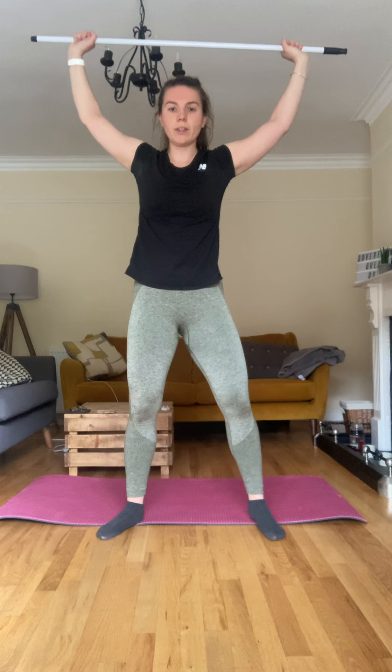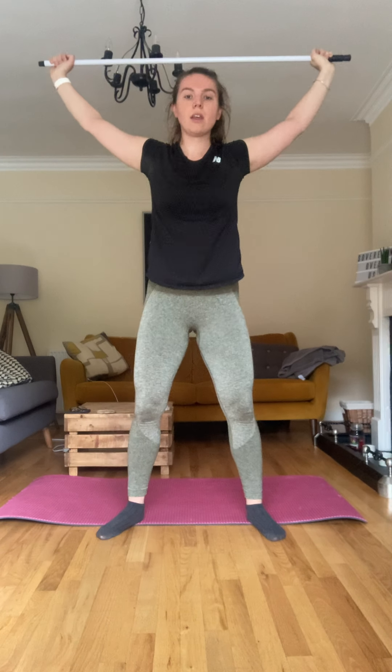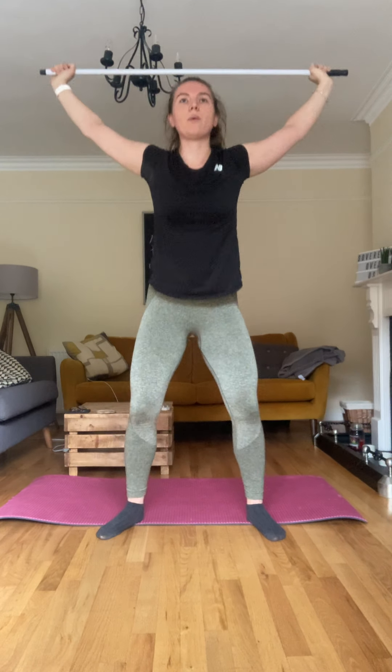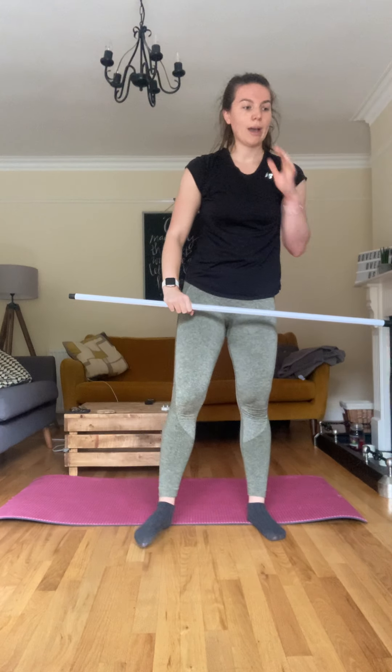Down and up, down and up — good. Just another variation of the squat, holding that weight overhead. Quads are starting to burn — two more. Good. Okay, we're only going to do ten of these because they're kind of different — we haven't done them before.